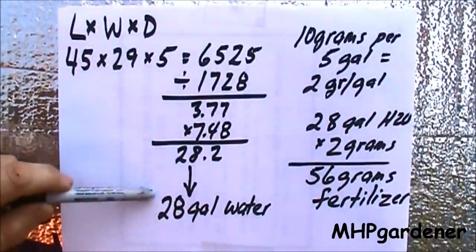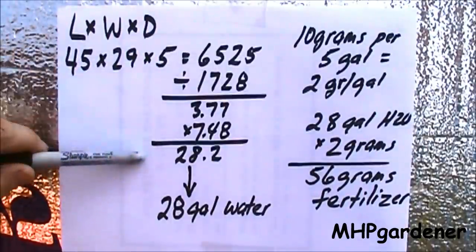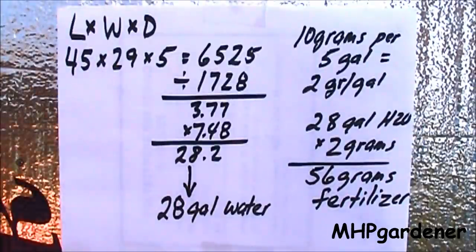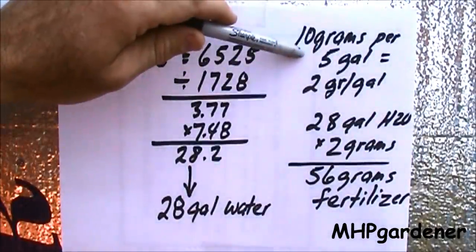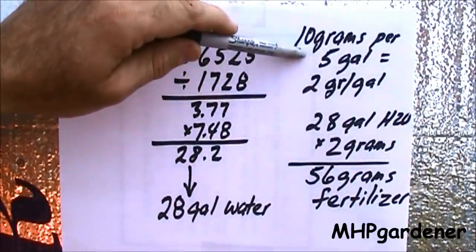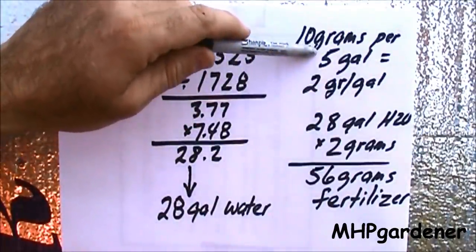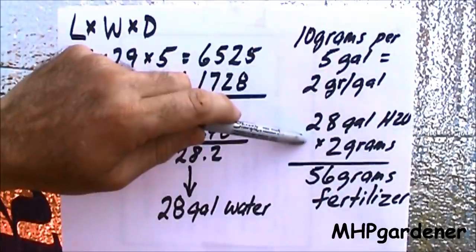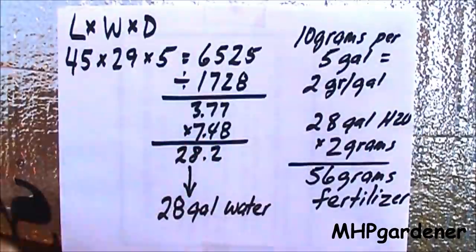We'll round that to an even 28 gallons. There's probably a shorter way to do this, but it's been a long time since I did volume calculations in high school — I spend most of my time counting tomatoes. As for how much fertilizer to put in there, I've been using 10 grams per five gallons, which equals 2 grams per gallon. So 28 gallons times 2 grams per gallon gives me 56 grams of fertilizer to go in each reservoir.